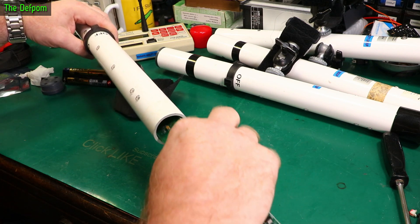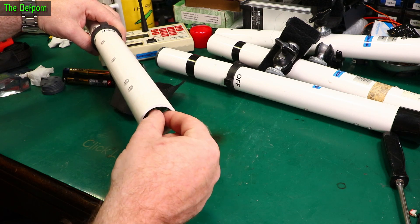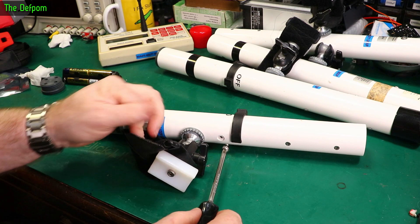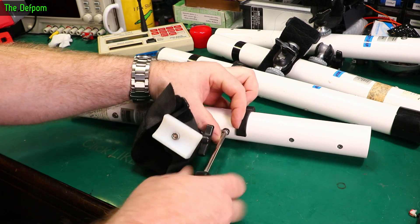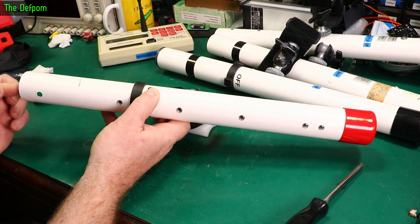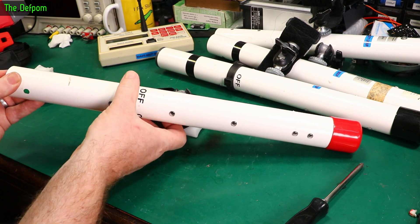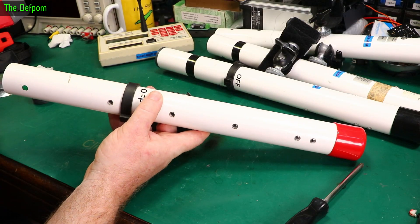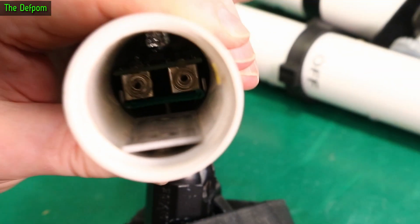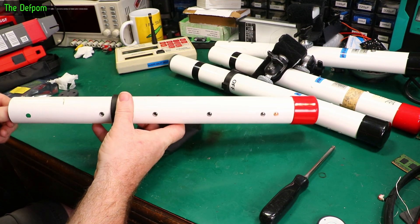Let's put this thing back together — I've got to go in at an angle otherwise it catches. One of the springs doesn't have quite the right alignment — the one I was looking at before bent upwards slightly. I might need to push that down a little bit. Now it's working much more reliably — I'm happy with that.